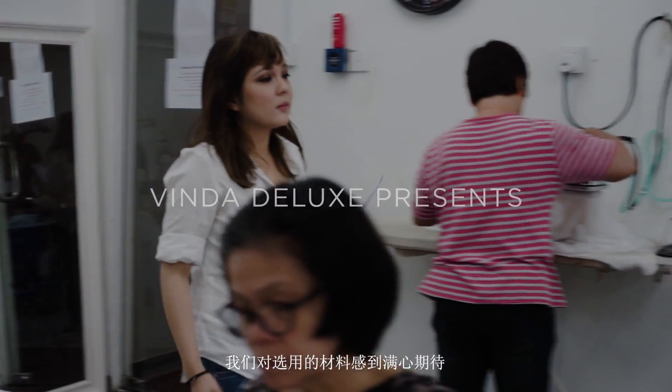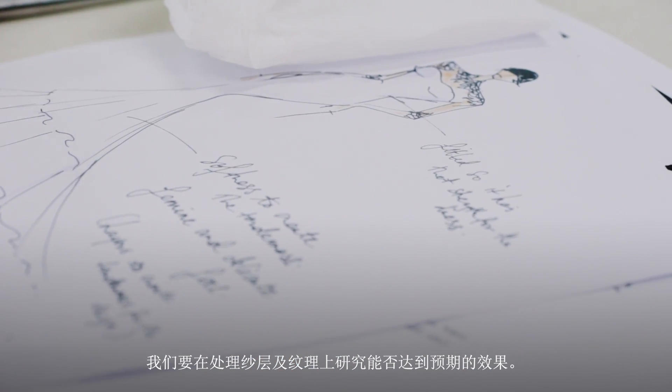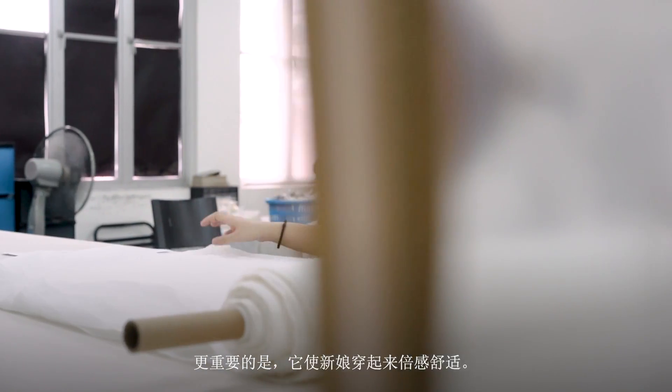We're very excited with the materials that we're going to be using and we're going to see how we can work with the layers and the textures. It will be strong so it holds the dress, and I want a solid material so it enhances the figure and the whole silhouette of the dress. Also, soft so that it has those soft layers. Most importantly, so it's comfortable for her also.